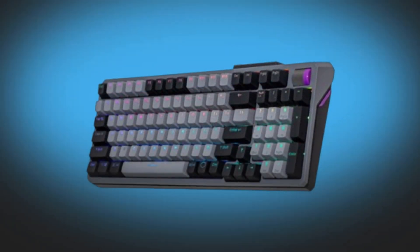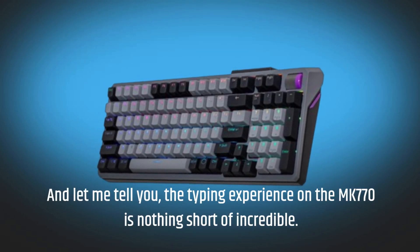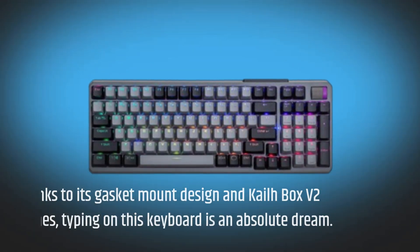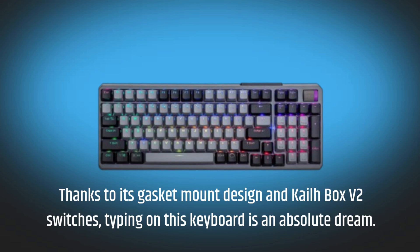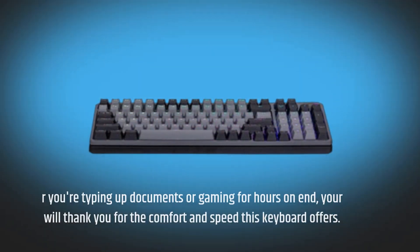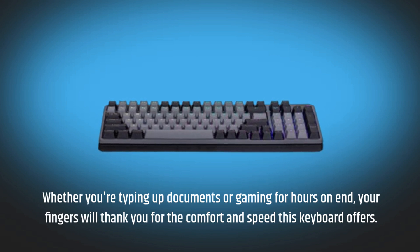The typing experience on the MK770 is nothing short of incredible. Thanks to its gasket mount design and KyleBox V2 switches, typing on this keyboard is an absolute dream. Whether you're typing up documents or gaming for hours on end, your fingers will thank you for the comfort and speed this keyboard offers.